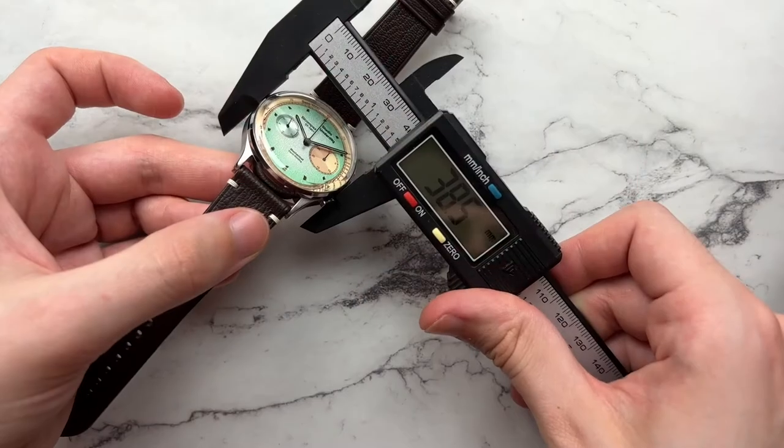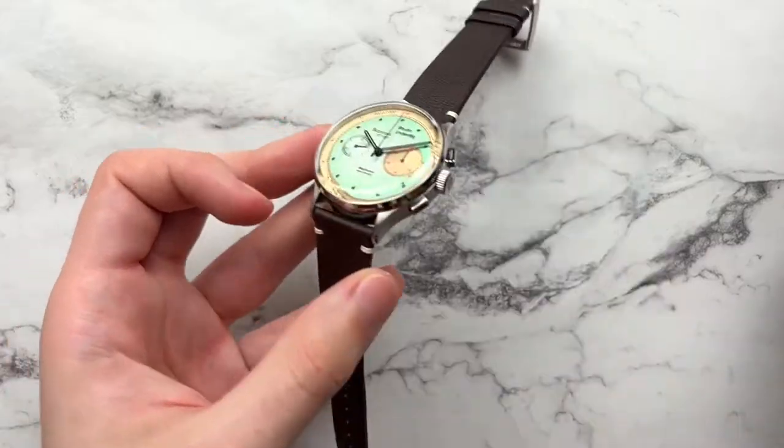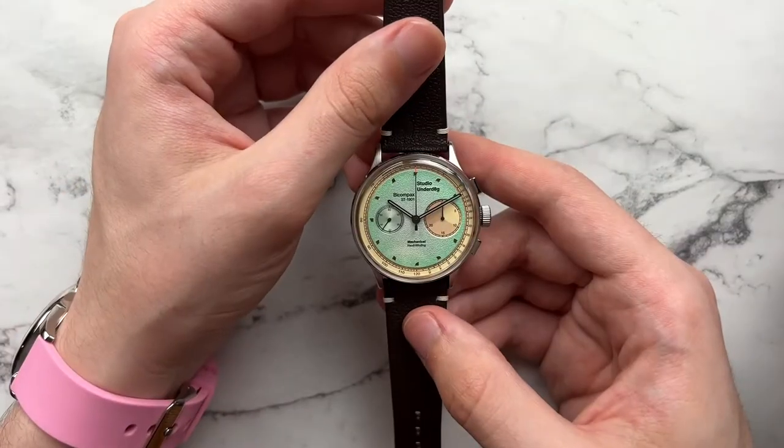Today we'll be taking a look at a fun micro brand called Studio Underdog. They have some very unique designs. The watch has a diameter of 38.5mm, lug-to-lug of 44.5mm, a height of 14mm, and a lug width of 20 millimeters.